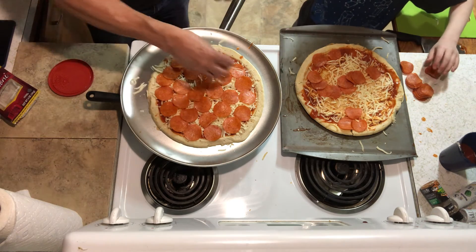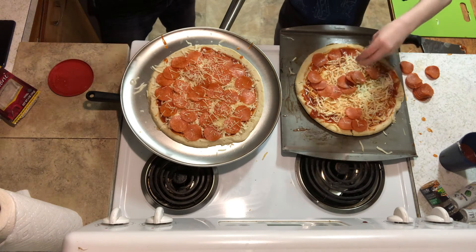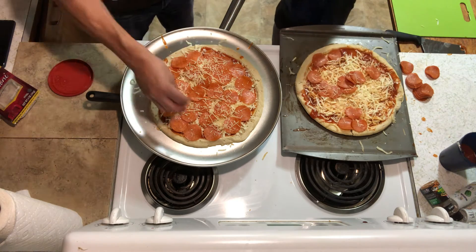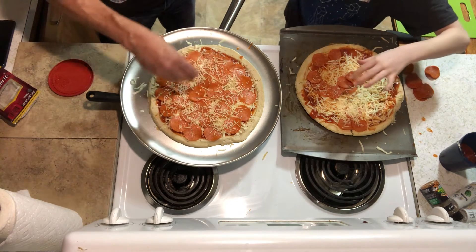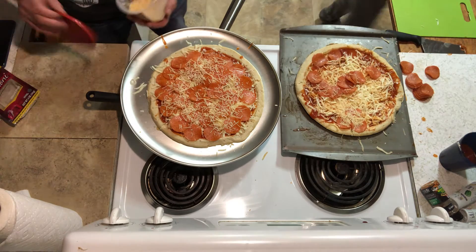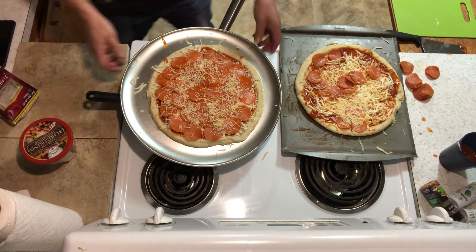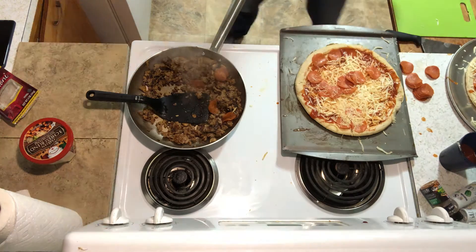Parmesan cheese — give me that Parmesan cheese. Oh, this could be his beard! Boom boom boom. Beard. It's done. There's going to be multiple videos about this pizza one.